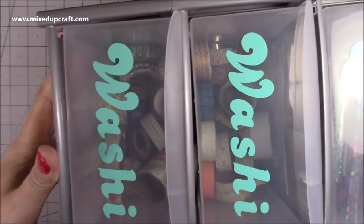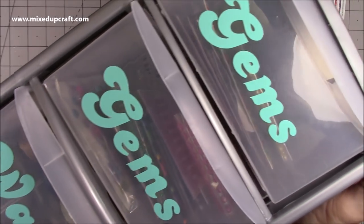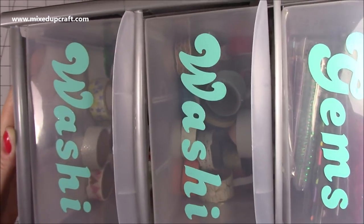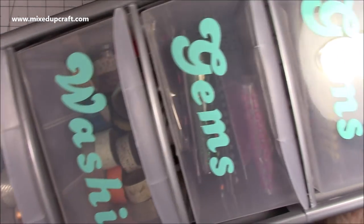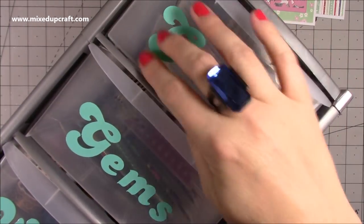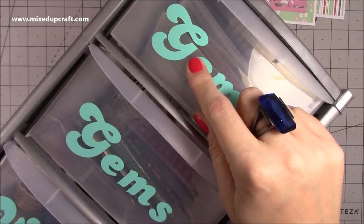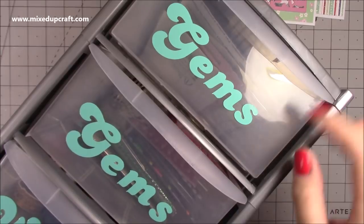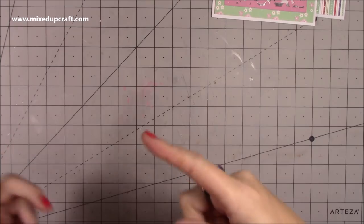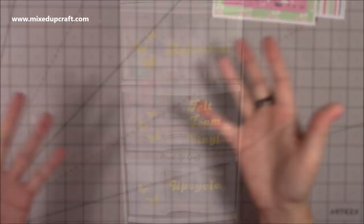This is a drawer unit and you can see I've just labelled the drawers — two at the top with 'gems' and two at the bottom with 'washi tapes'. I do have a lot more washi tapes; I'm in the process of sorting lots of things out in my craft room. Just to show you how easy these are to use — I used a font I'll list on my blog. I'll also link in a few pictures so you can see some bigger pieces I can't get into my camera space.